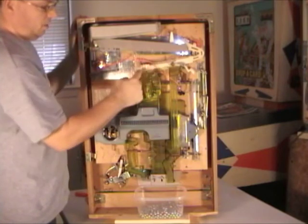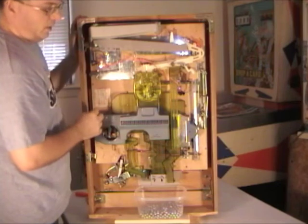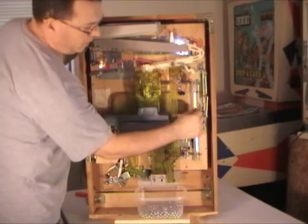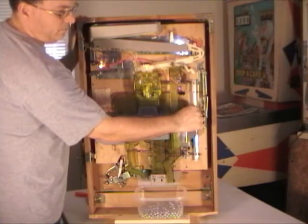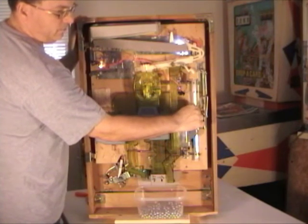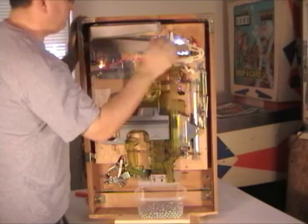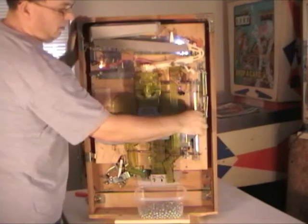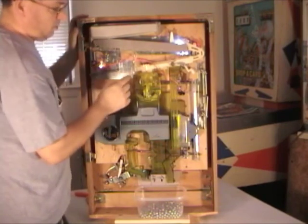You still have some balls here in this part of the track and in your jackpot assembly, so we're going to need to manually activate a jackpot. You can do that just by grabbing this arm and lifting up. Now we've got all the balls out so you can transport your machine or store it away.